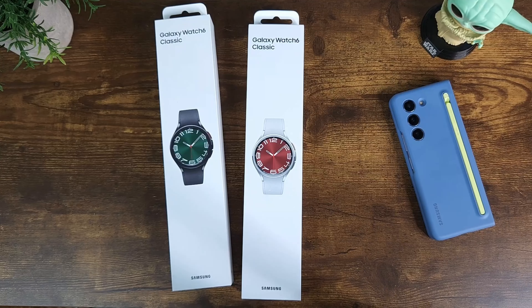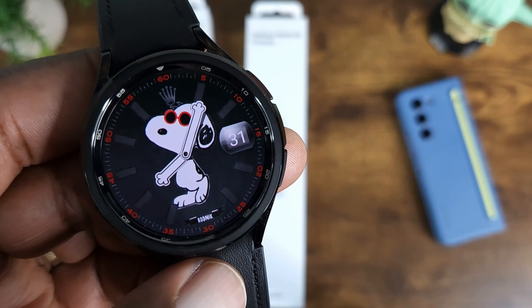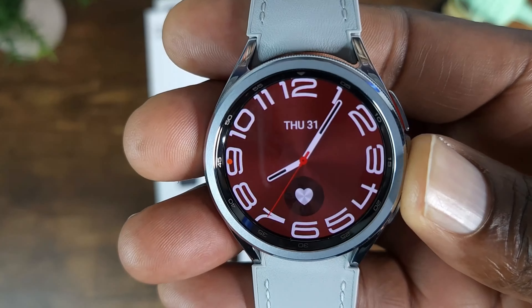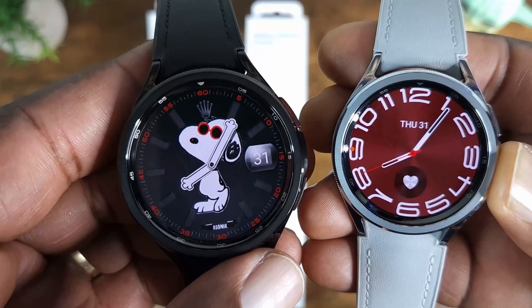Hey, what's up everybody and welcome to Nerd Gadget. Today I'm going to be talking about the black Samsung Galaxy Watch 6 Classic 47mm and then the smaller Watch 6 Classic 43mm, and I'll be jumping right in.